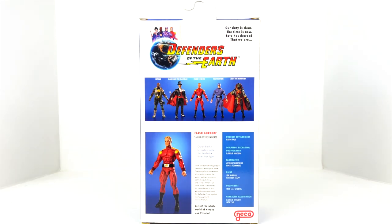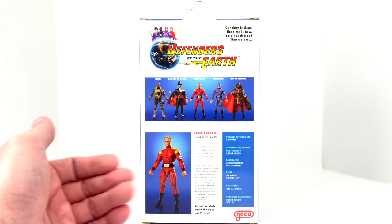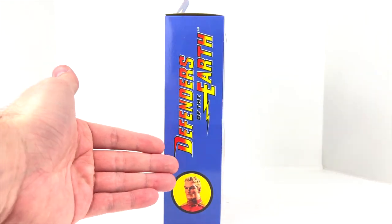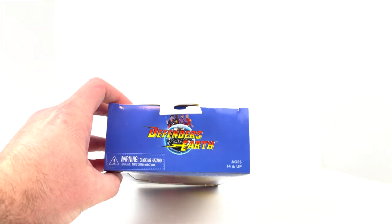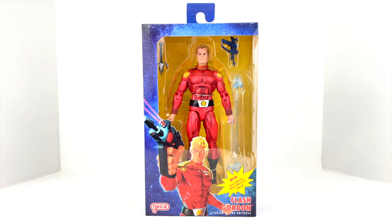On the back we can see the rest of the figures in this series. Right now up for pre-order or shipping is Flash Gordon, The Phantom, and Ming the Merciless. Then we've got Mandrake the Magician and Lothar coming at a later date — I'm not seeing those up for pre-order at this time. There's a little write-up about Flash Gordon and an image of the figure itself. On this side, just Defenders of the Earth promotional art and a picture of Flash Gordon's head.